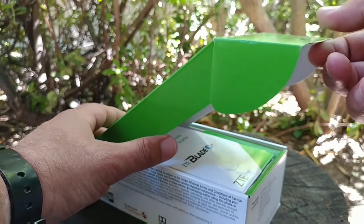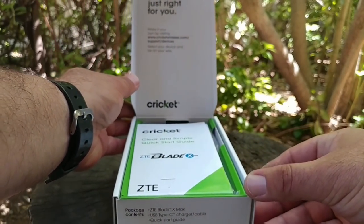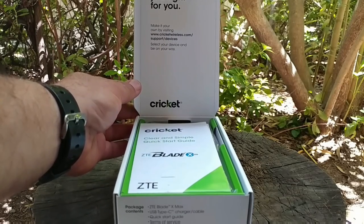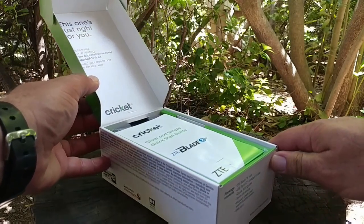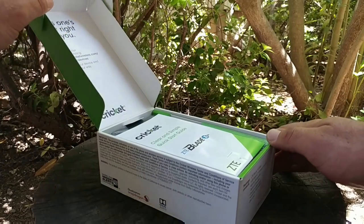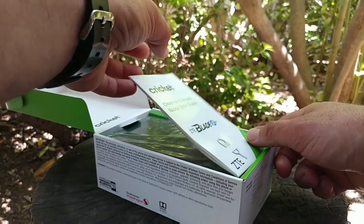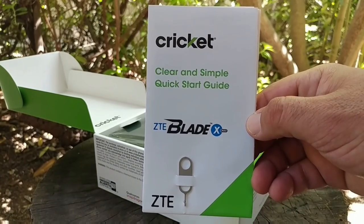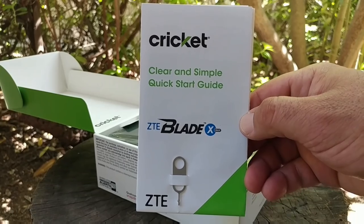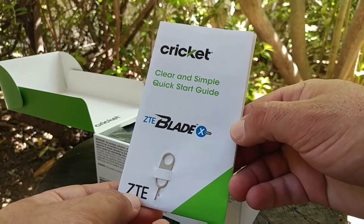You do have some reading material sitting right up on top. Hopefully this unboxing and hands-on gives you more information on whether this device is going to be the right one for you. I'll be doing a full review on the ZTE Blade X Max, but the first reading material we get out of the box is a clear and simple quick start guide, as well as your SIM card ejector tool.